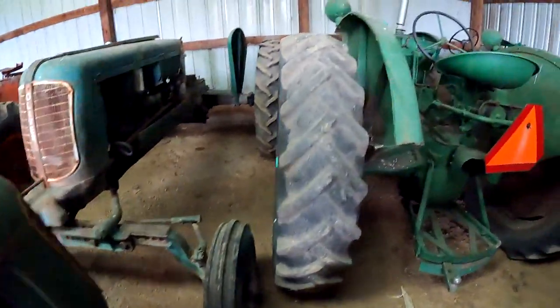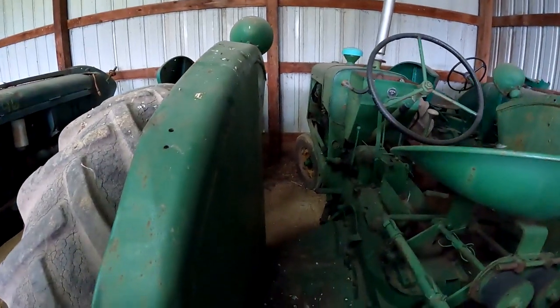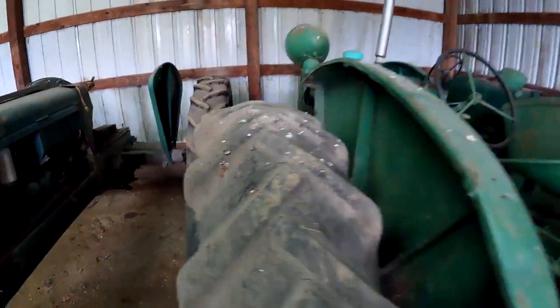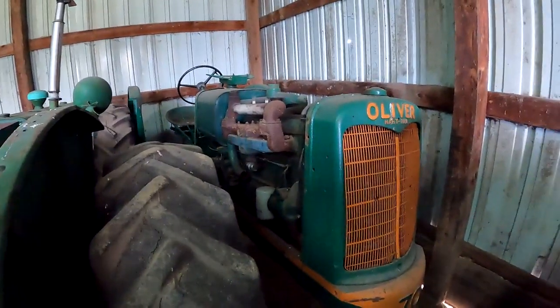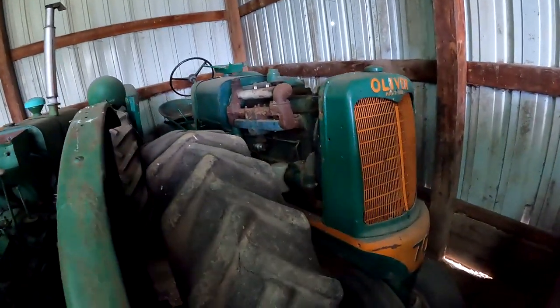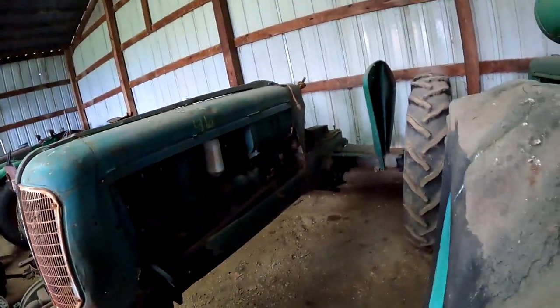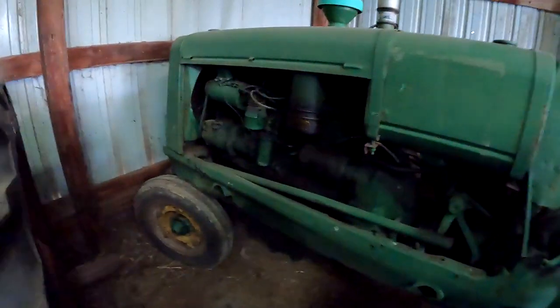Back here — 70 Row Crops. This is a Hart-Parr 70. Oh look at it — here's a Hart-Parr Oliver 70. So it'll be right in that 1935-36 range. My memory sucks — too bad I can't recall all those years. And this one here is an Oliver Hart-Parr 70 as well.